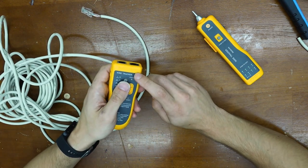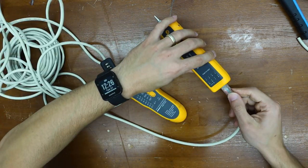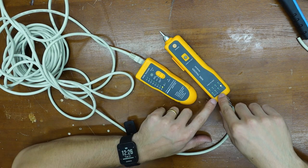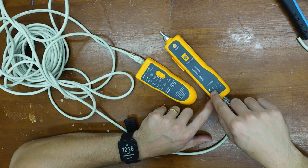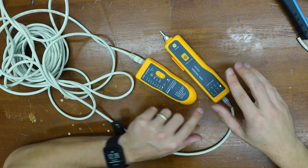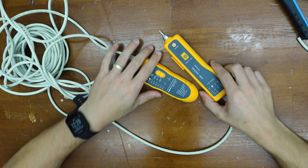Put it in the RJ45 spot, do the same with this side, then slide this to test. This will go through one through eight no matter what — paying attention to this one. It needs to go one, two, three, four, five, six, seven, eight. And it is. So we are good and connected.